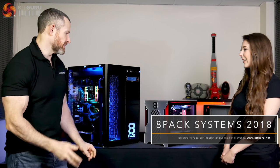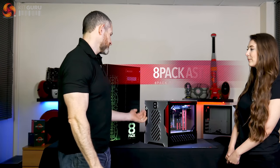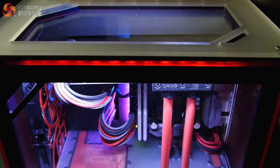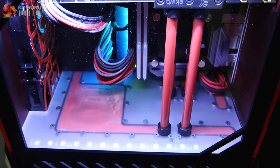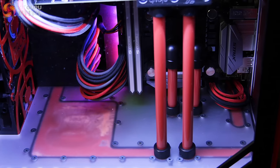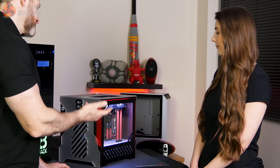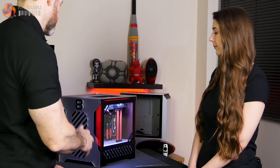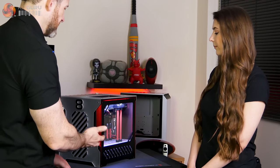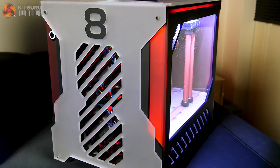Yeah, sure Bryony, and welcome to you and obviously the KitGuru viewers here at OCUK. This machine here is one of the lower-end 8-Pack models. It's called the Asteroid and it's a fully water-cooled compact footprint gaming PC. It has got professional uses too, but in general the customer buying this is the gamer. The specification is based on the Z370 platform on an Asus Strix ITX motherboard — ITX meaning small form factor.